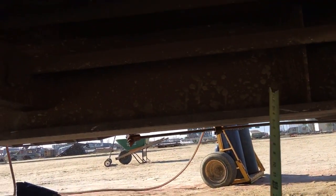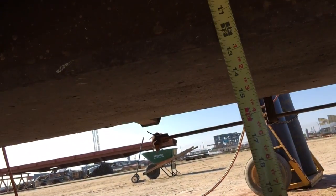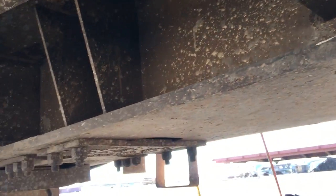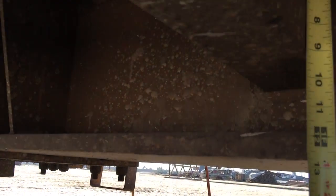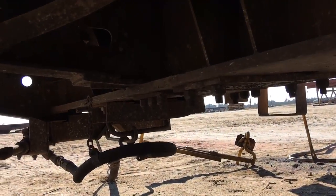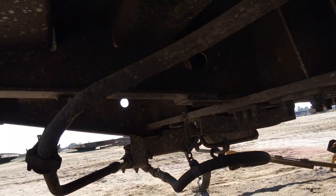Now this one I'll measure - it should be right about twelve and three-quarters. You can see it's about twelve and three-quarters, and it's going to be twelve and three-quarters all the way down. I'll measure it over here as well. So it's straight all the way down to the end cell. The end cell is that last plate over there.